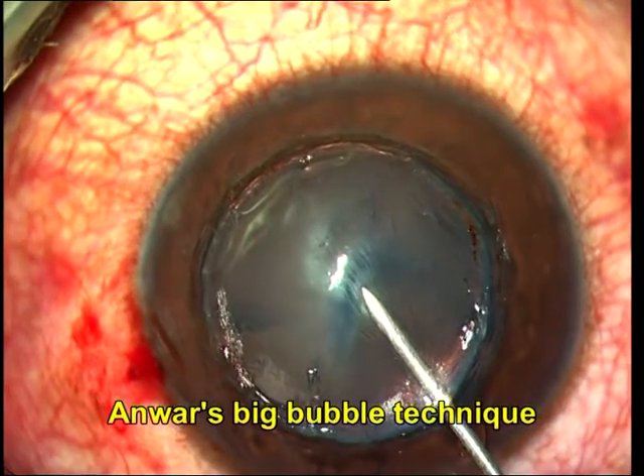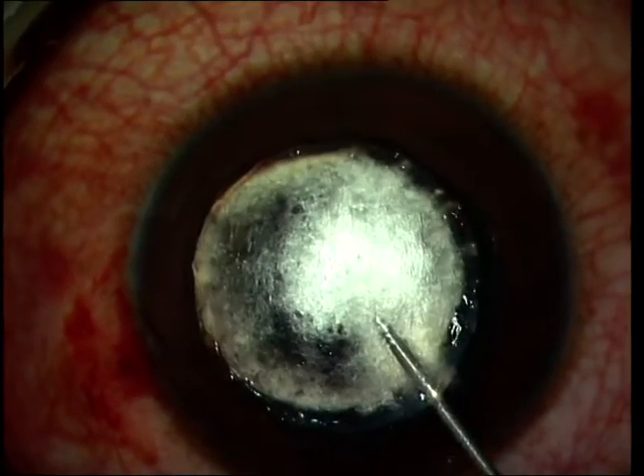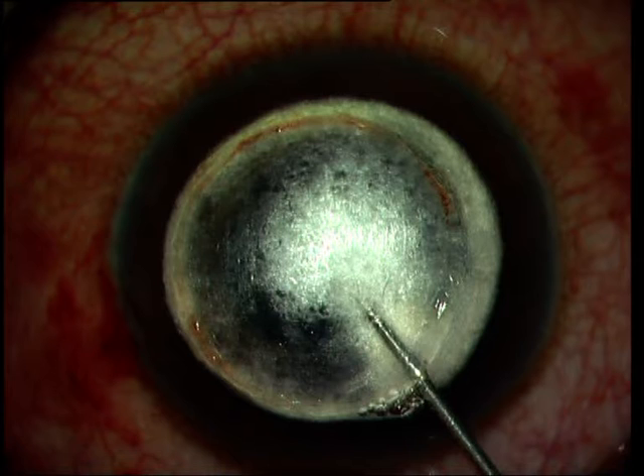The PDEK graft, if you really look at it, is actually a reverse inverted big bubble which is made for doing a deep anterior lamellar keratoplasty. It is exactly similar to that except that it is created with a corneoscleral rim facing upwards.